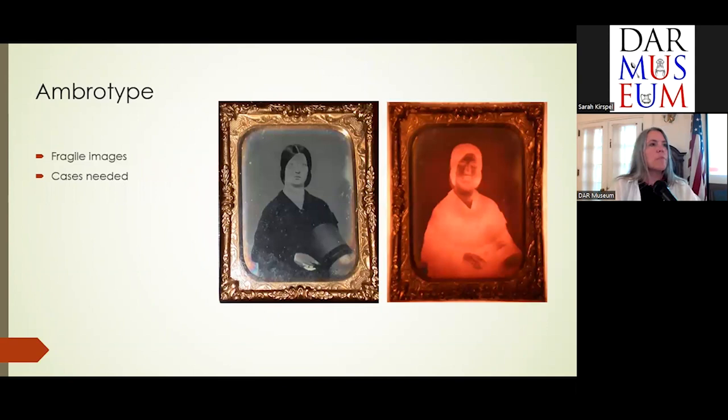Ambrotypes come next. It's a less expensive form of photography on glass, backed with something black. So it's an actual negative on glass. This happens to be a rose-colored tinted ambrotype on rose-colored glass, backed by a dark backing so you can actually see the positive. Again, they're fragile, and cases are needed for these as well.